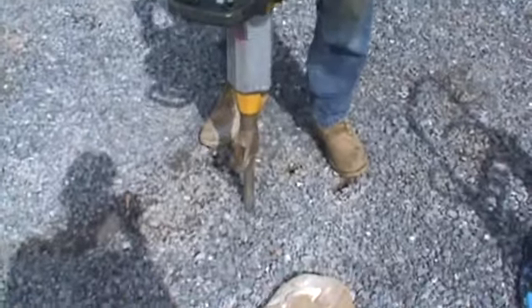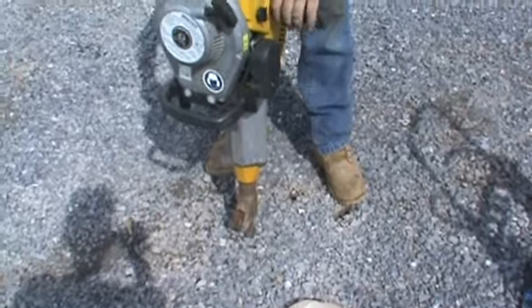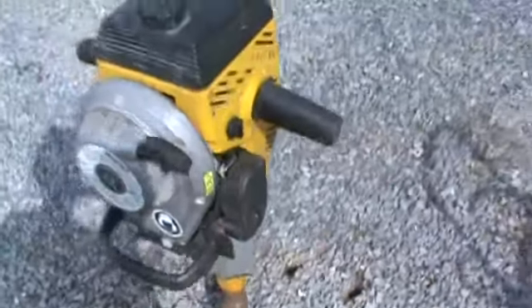Now we're going to put it in the ground and show it goes down to the ground. And then you just simply push your little kill switch right there, shuts her off.